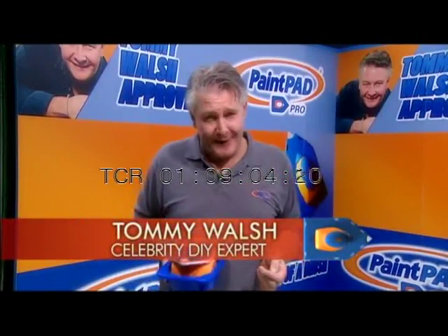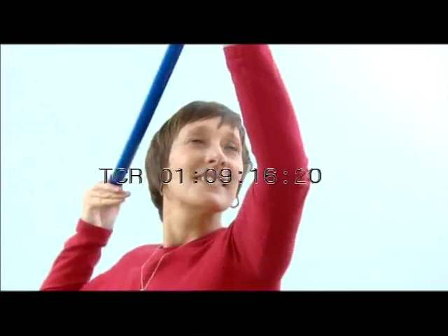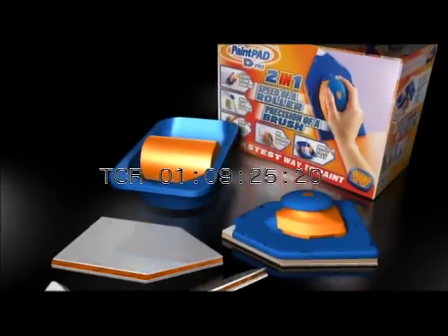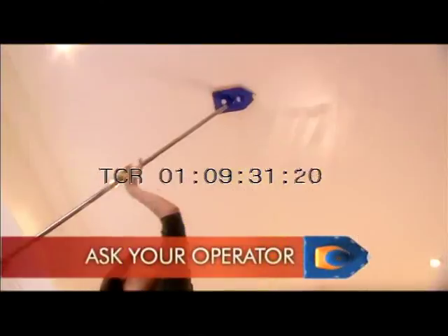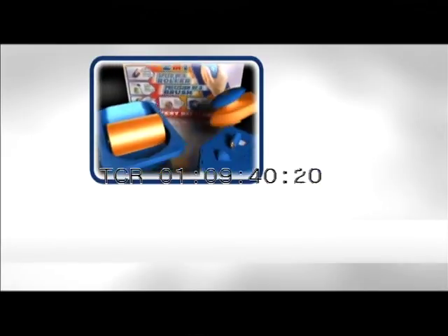I've been painting and decorating for many years now — it's one of the best products I've seen around. When you've been in the building trade as long as I have, nothing impresses you anymore. Not until the PaintPad Pro. Now I've used it, I was involved in the design. It's clever, it's simple, but most importantly it really works. Don't delay — pick up the phone right now. You'll receive the sturdy applicator tray with non-slip feet, roller and an anti-drip lip, one large painter, one mini painter, a complete set of two reusable large and two small pads. As recommended by Tommy Walsh.